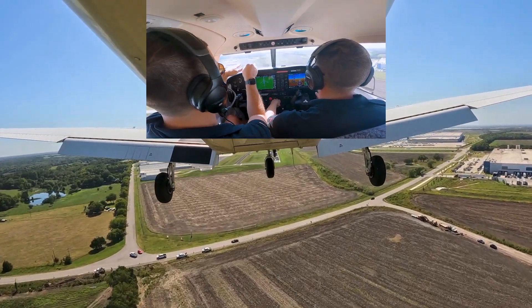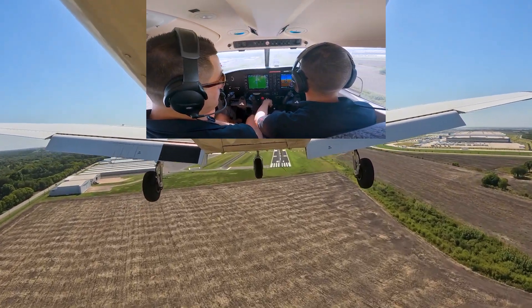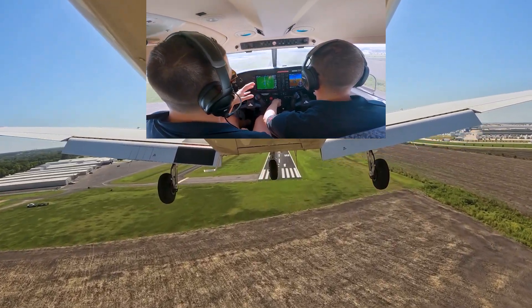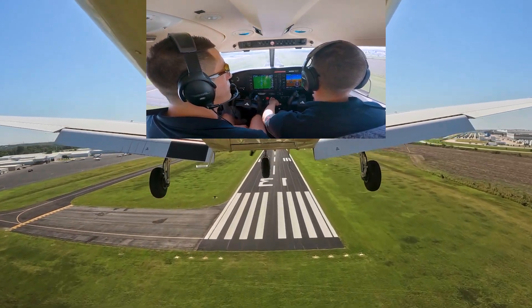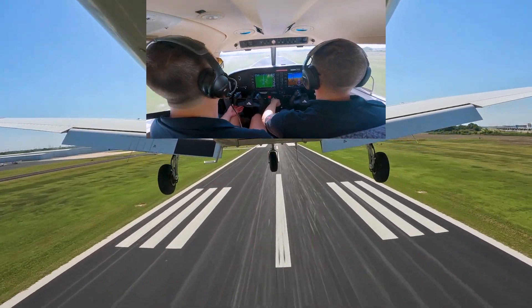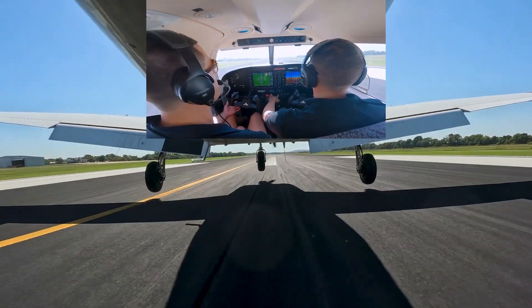We're letting the plane fall onto the backside of the power curve, maintaining minimums at about 61 knots. He's managing descent using power, and airspeed is managed with pitch. Stall warning activates multiple times on short final.